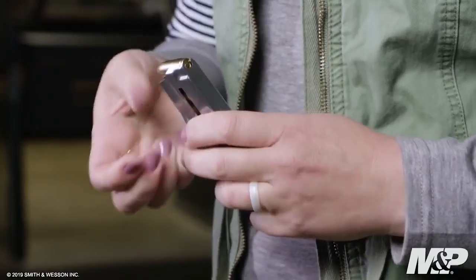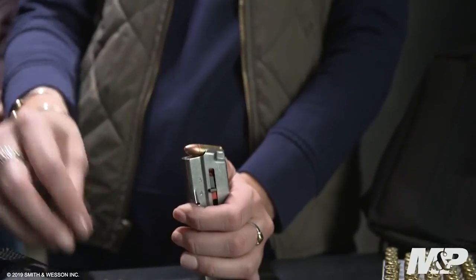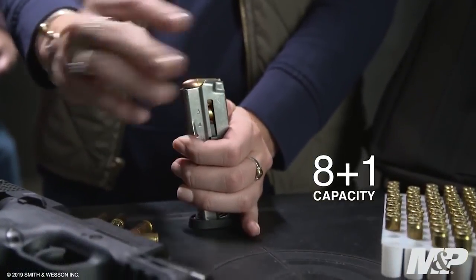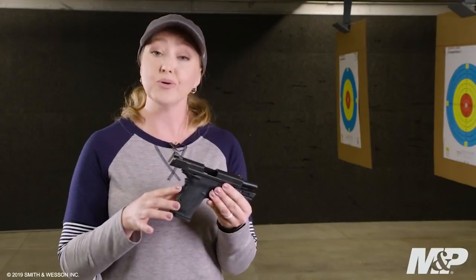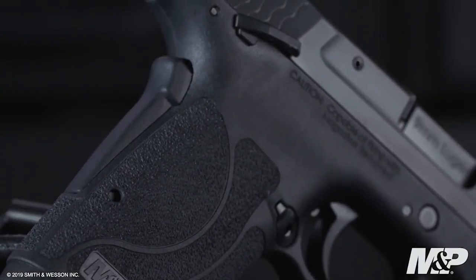The 9mm Shield EZ is also easy to load. It comes with two 8-plus-1 magazines with load assist buttons to make loading simple and quick. Safety is built into this design first, with a tactile loaded chamber indicator, a grip safety, and the option of ambidextrous thumb safeties.